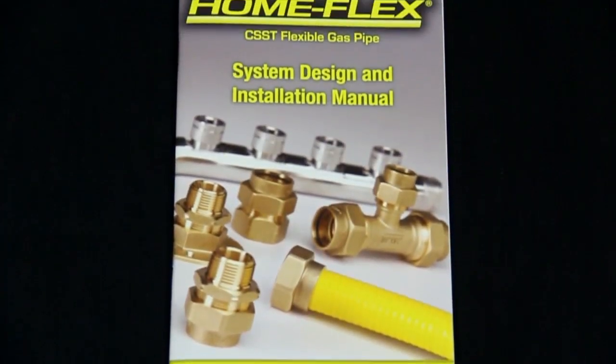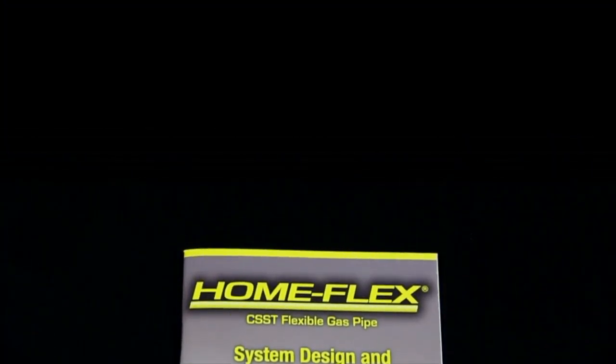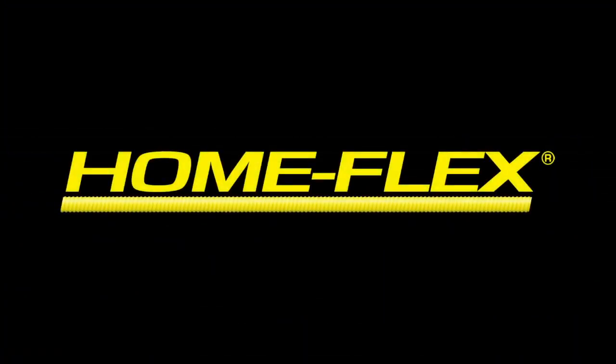Becoming a certified HomeFlex installer is as simple as going to HomeFlex.com to register, or you can pick up a free HomeFlex manual at your local Home Depot store.